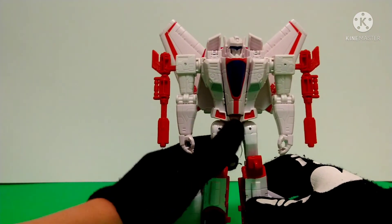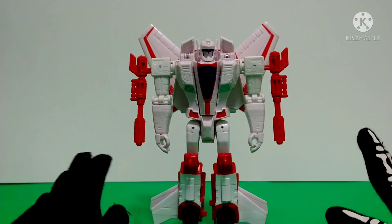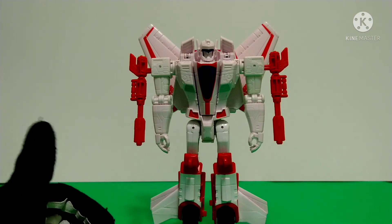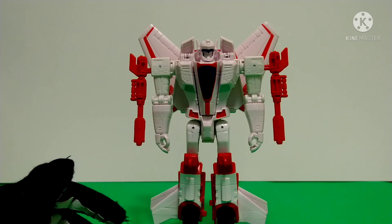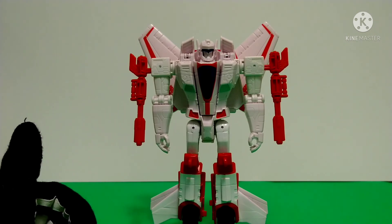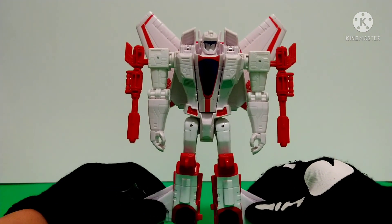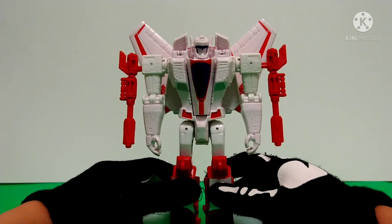So that's about it for size comparison and now my final thoughts. I think he's pretty cool — he does have a couple of problems like the hollowness in his arms and lack of paint, but for the paint issue you could always just get a Sharpie and do stuff yourself to make him look better. I recommend him — he's pretty cool and I definitely love the G1 look.